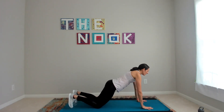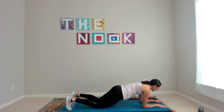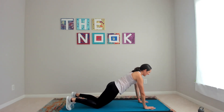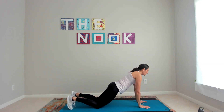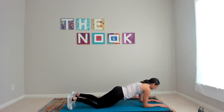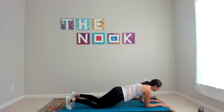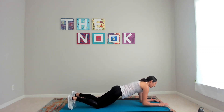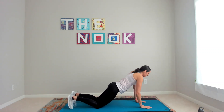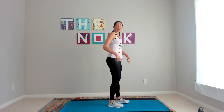Now we come down to the mat to plank to press. I'll show you the modification from your knees. Go down to your forearms, press up to a plank, changing each time which hand leads. Once again, we're treating this first round as an extension of our warm-up. Stand up — doing alternating lunges.